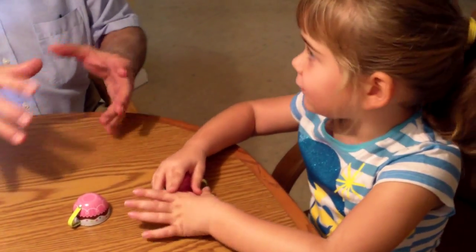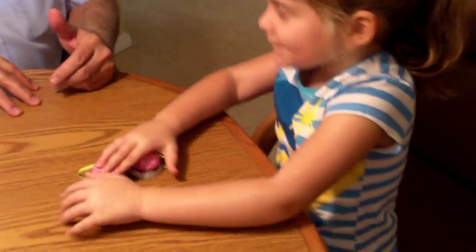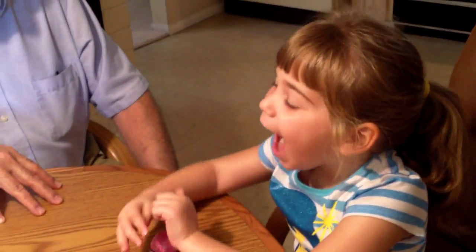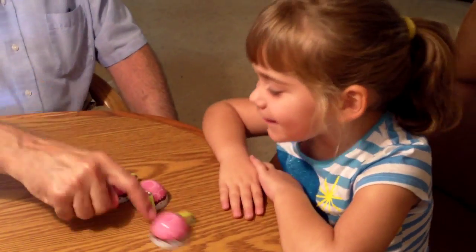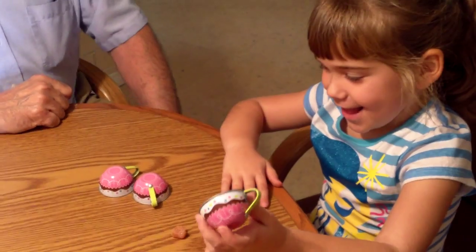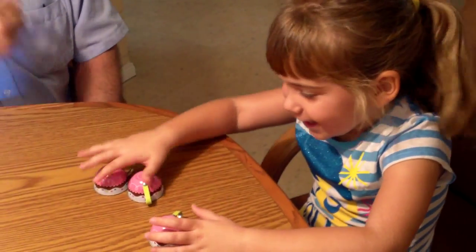Oh, I'm getting confused. Oh guys, now I'm really confused. Oh no. Oh no. There. Oh, I got it! It was unlucky. Oh, wow.